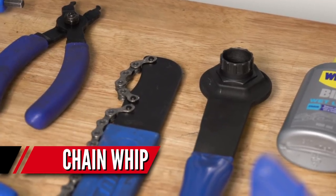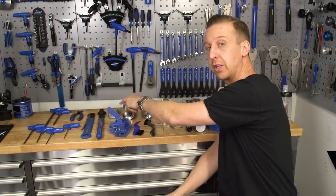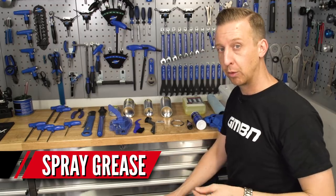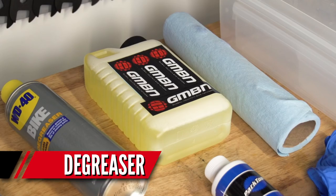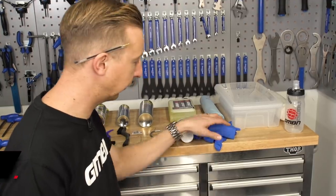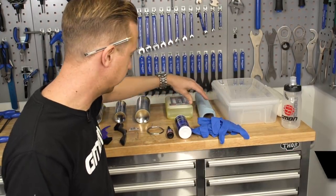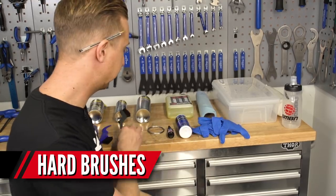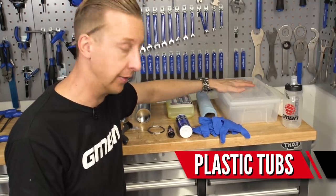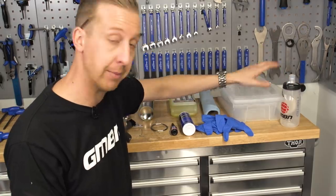Next up, you're gonna need a chain whip and a cassette tool in order to remove the cassette from the bike. You're gonna need some generic sprays and lubricants — a decent quality chain lube for lubricating the chain afterwards, some spray grease for smaller parts like the rear derailleur, spray degreaser, and some generic heavy duty degreaser, ideally something biodegradable. Because you're gonna be working with degreasers and solvents, you'll want some nitrile gloves. Also some clean rags or shop towel, a selection of hard bristled brushes, and some old clear plastic tubs — good for monitoring cleanliness and reusable afterwards.